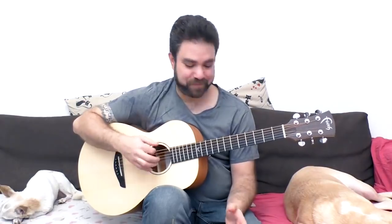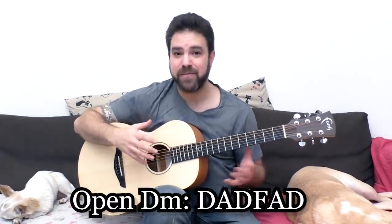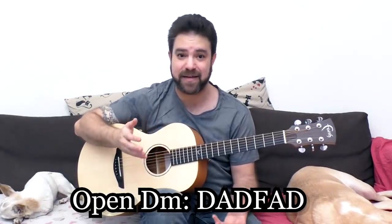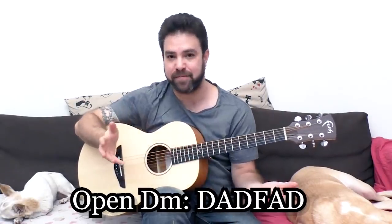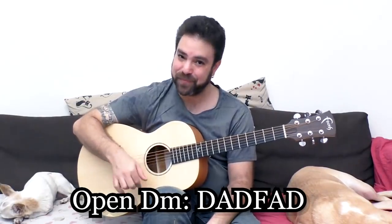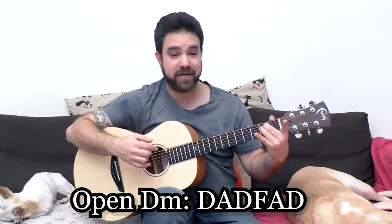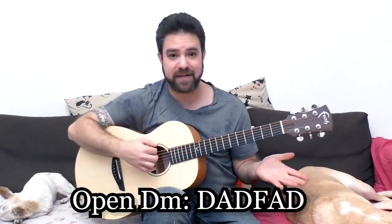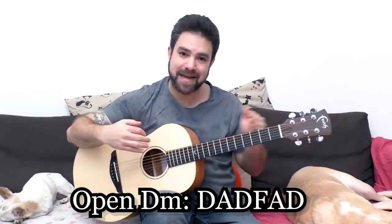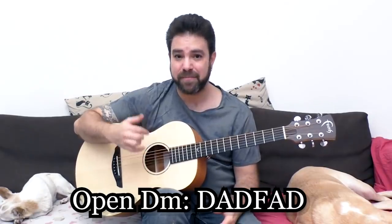How beautiful is that? This is Open D Minor. It's seldom used, and it's a shame, because people use Open D Major and Open D sus — the DADGAD tuning, which is very prominent in modern fingerstyle — but somehow people forgot that there's also the D minor tuning. D minor is actually the standard tuning E minor: with the E minor chord, instead of putting your fingers on for E minor, you already have the strings there. So this is basically an E minor chord in standard tuning, just down a whole step.